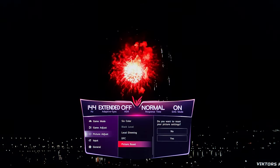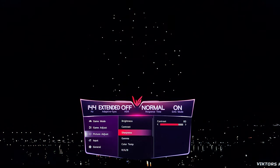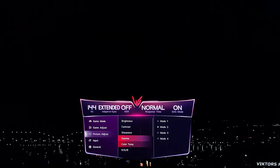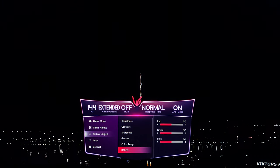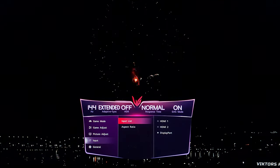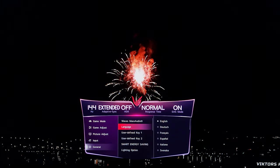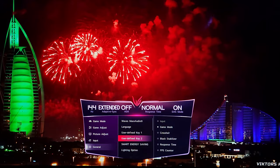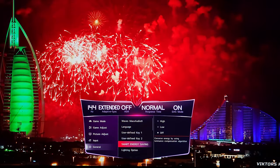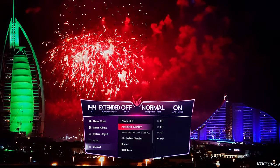In the picture adjust section: local dimming, DFC, picture reset, brightness, contrast, sharpness, gamma, color temperature, red/green/blue, 6-color, and black level. Also: input list, aspect ratio, the headphone port in the back, Waves MaxxAudio, language, user-defined keys, smart energy saving toggle for maximum brightness, lighting option, power LED, DisplayPort version, automatic standby, buzzer, and OSD clock.